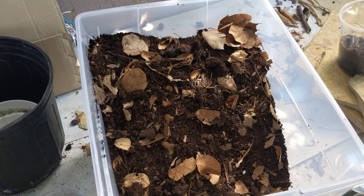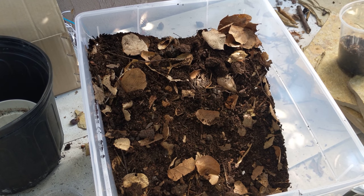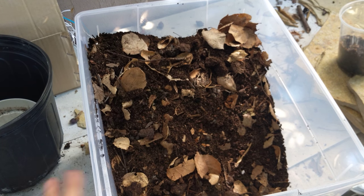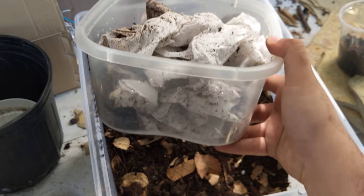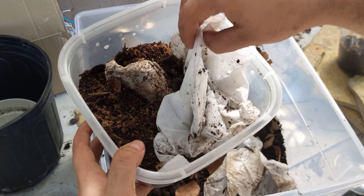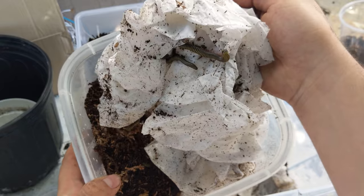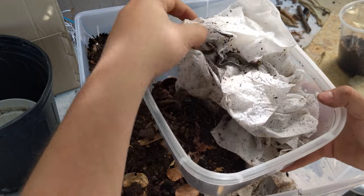This is going to be a quick unboxing, setup, and care video for bumblebee millipedes and millipedes in general. I kind of set them all up the same way. I got these from Natalia Llamo — essentially a little trade. I sent her some isopods and she sent me about a hundred millipedes. They came in this little thing, packed pretty nicely. I really like bumblebees, they're very cute. This will be a nice little starter culture.